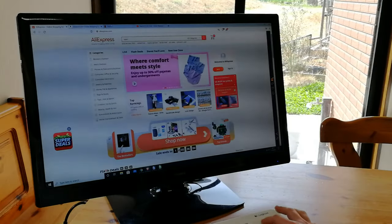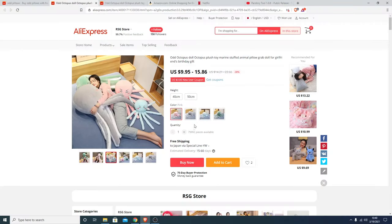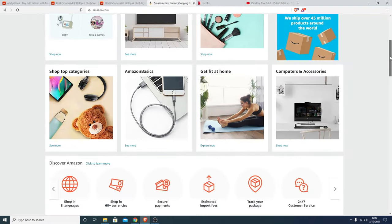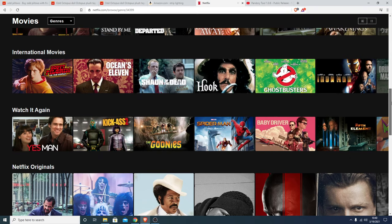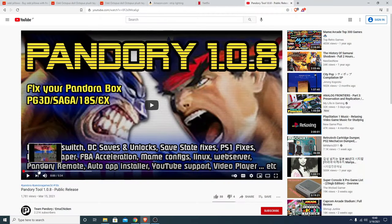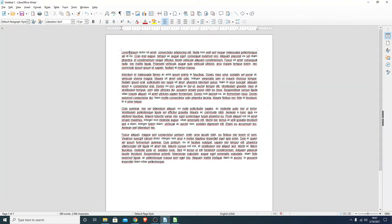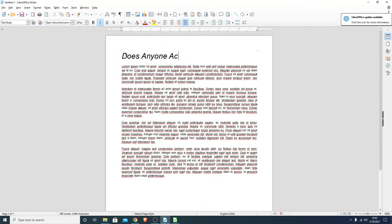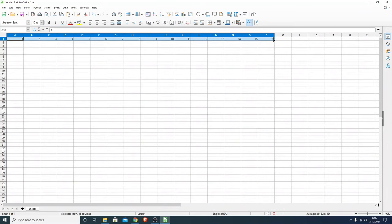Internet browsing? No problem — we can use up-to-date software and shop to our heart's content. Using video streaming platforms such as Netflix and YouTube is a breeze for this system. Microsoft Office — if you want it, you can use it. This machine can handle both Microsoft Office or any other alternative, like LibreOffice. So for light usage, we're good.